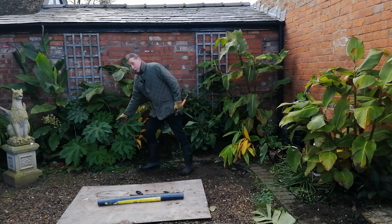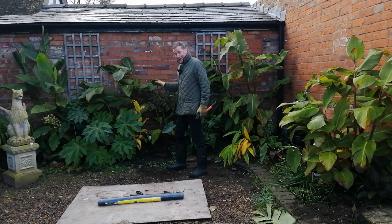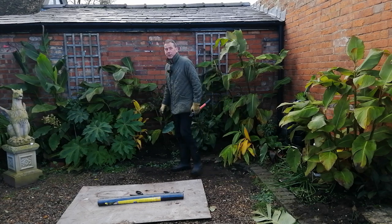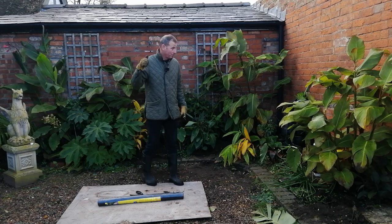The tetrapanax is not going to be cut down, neither is the trachycarpus - pretty much everything else will be leveled to the ground. Then you'll see lots of leaf matter and stalks on top of that. After that I'm going to go and get probably about 10 barrel loads of manure from my neighbors who have some ponies and put that on top.